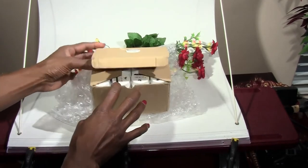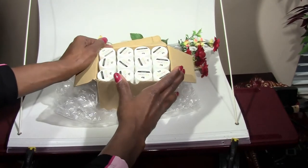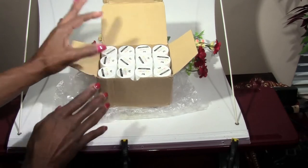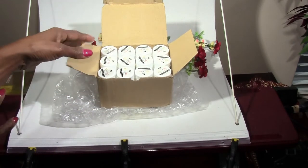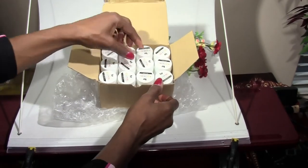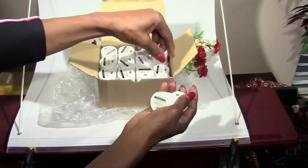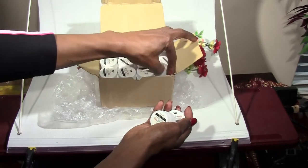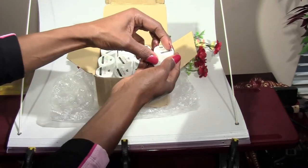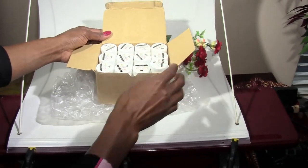I ordered the 36 gel colors. What they do is just send you a bunch of colors — you can't select the colors that you want. The box is three inches deep and holds 36 pots, so I wanted to show you how they were packaged.